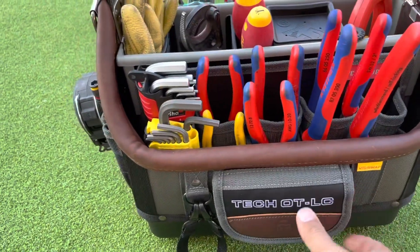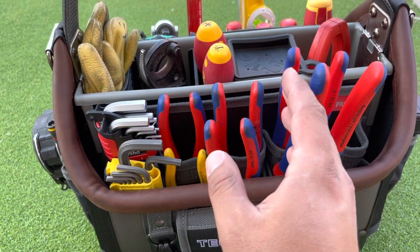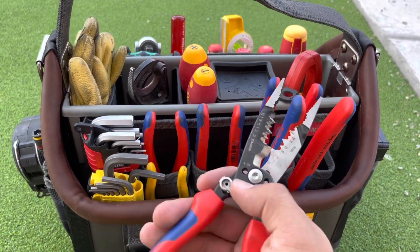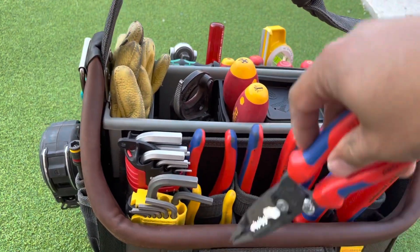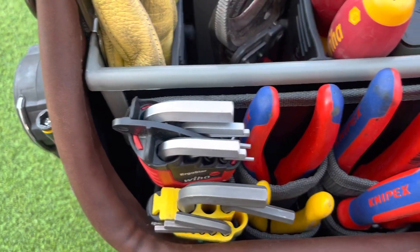In the front here we have the linesman, needle nose, the good old combo units — they all slide in real nice. It comes with a bunch of little places where you can put your tools.